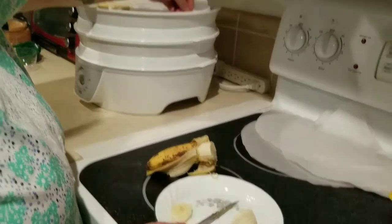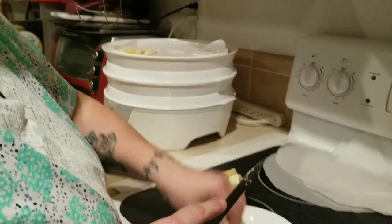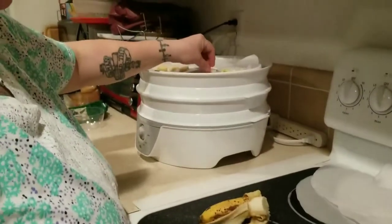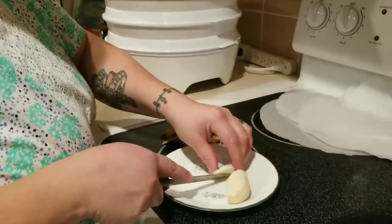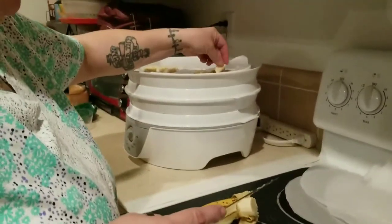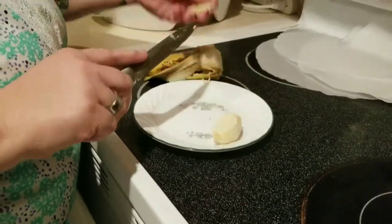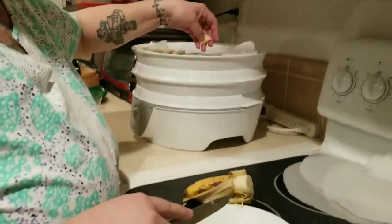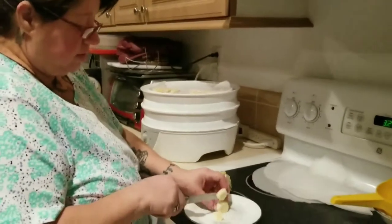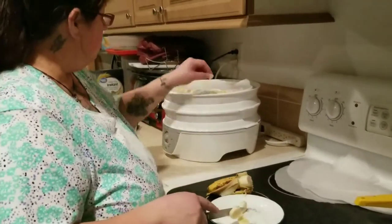This is the same parchment paper I used for the chicken and the beef — there's no food residue on it. I probably would have thrown it away but I left it stacked on the dehydrator. I will not reuse this one after this. It should smell really good — the smell of warm bananas. And we're all done.